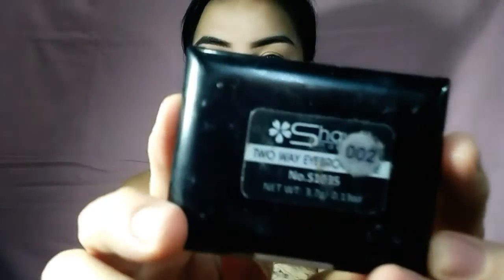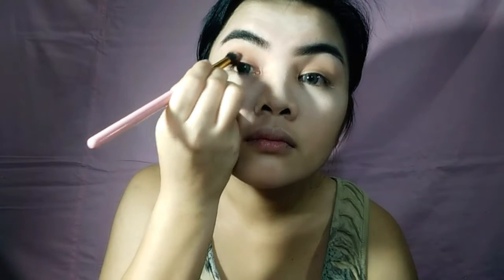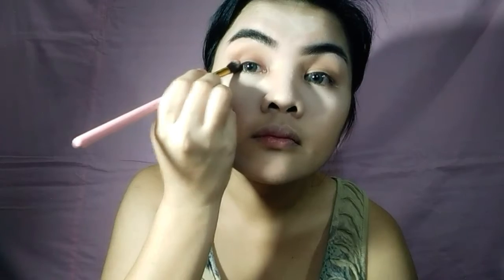For my crease and transition shade, I use the brown shade of the EB Contour Duo in the shade Dip. Then using the brown shade of the Shower Brow in number two, I applied some product on the outer portion of my eye to give a soft intense effect. Add more up to your satisfaction.